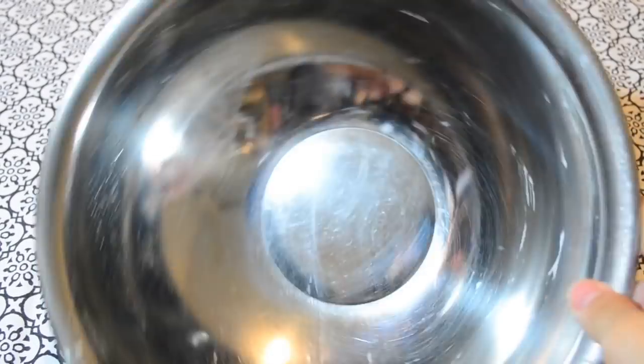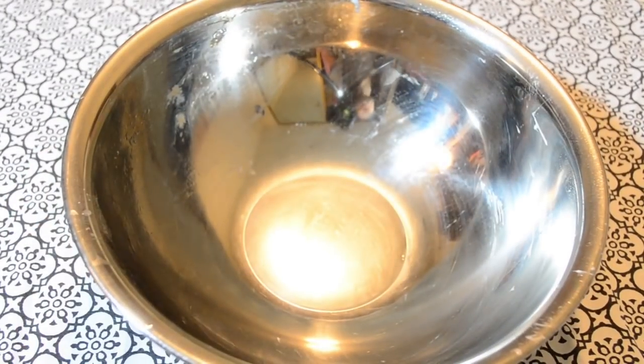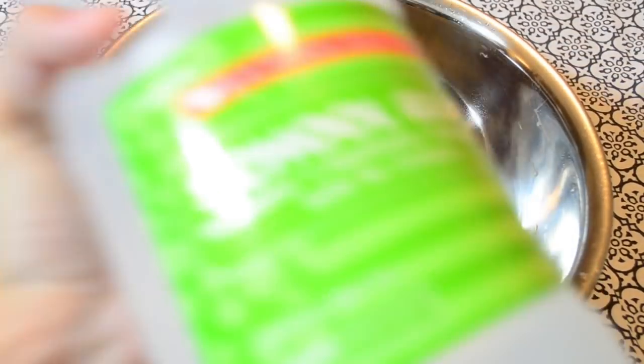So this is gonna be attempt number two. Cleaning this thing was horrible — as you can see it's still dirty because I got really frustrated. But we're gonna try the clear slime. I really want to do the clear slime.